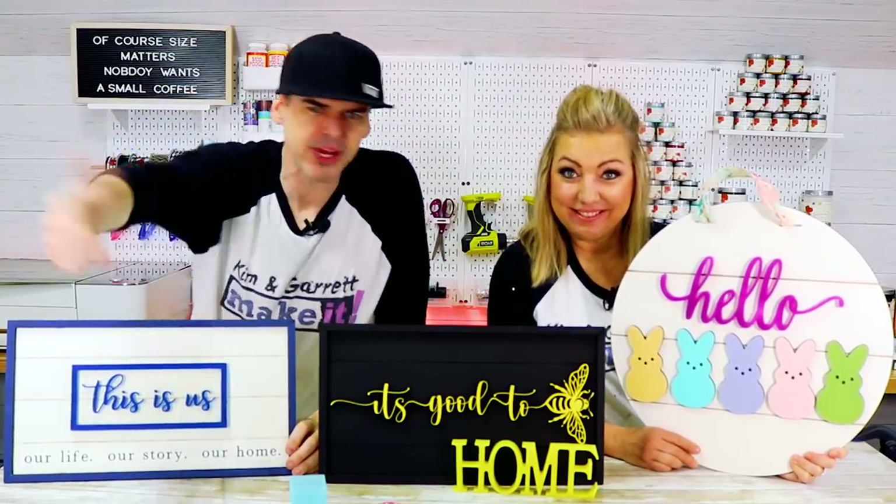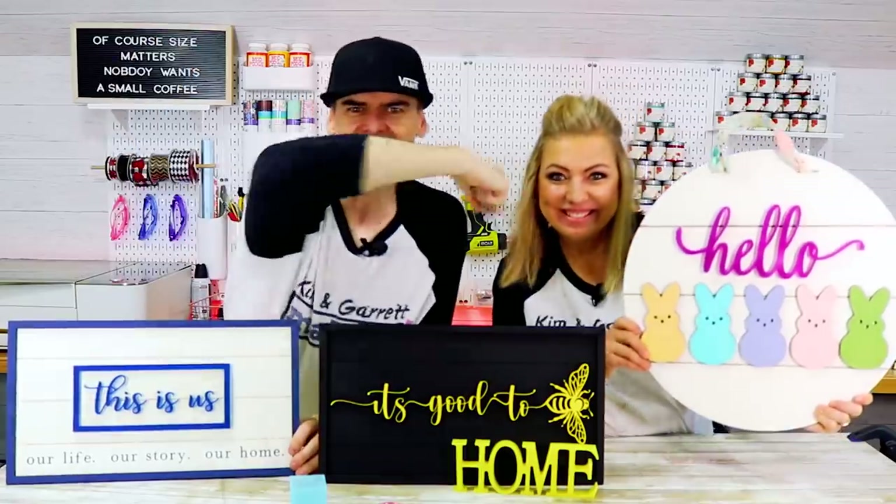This week we got into some recreational resin. We put our own twist on some resin things, some resin molds, and we'll show you how we did it right now.